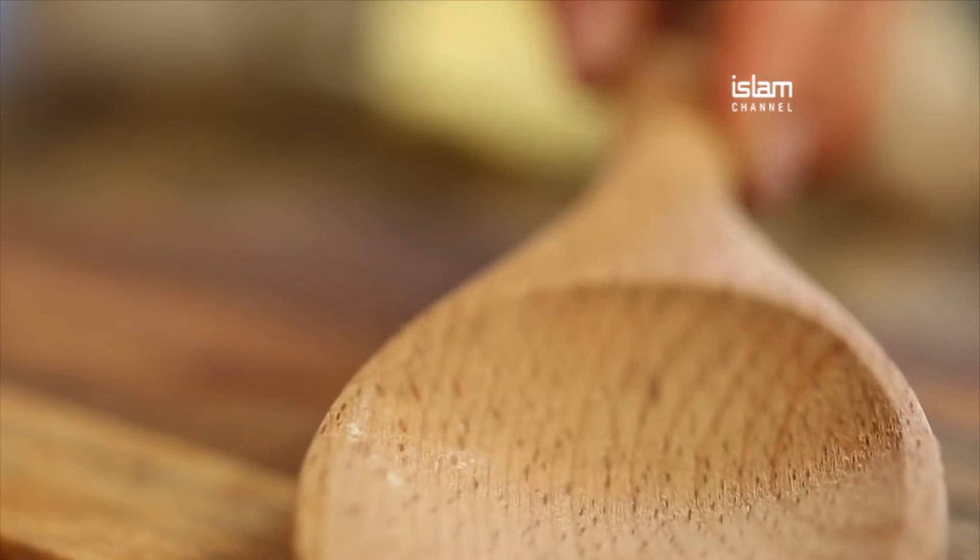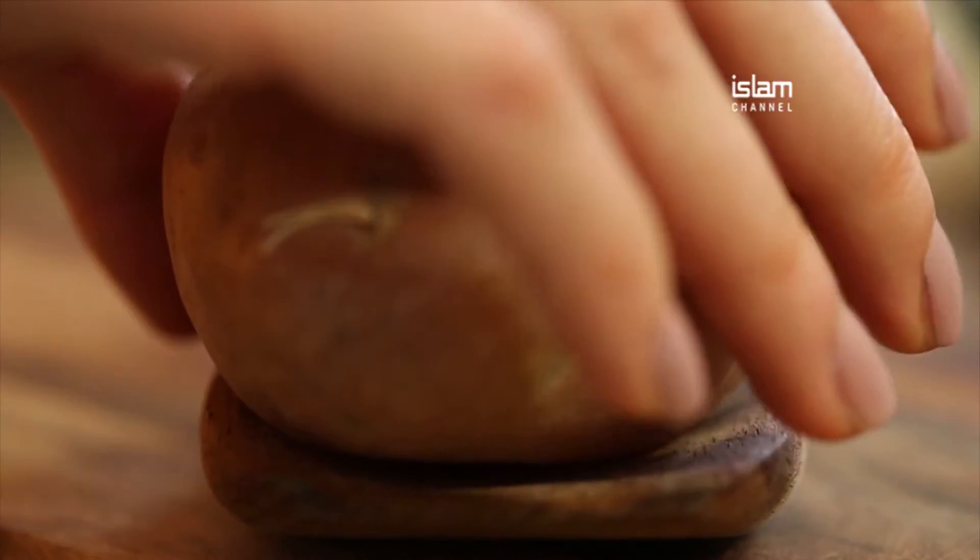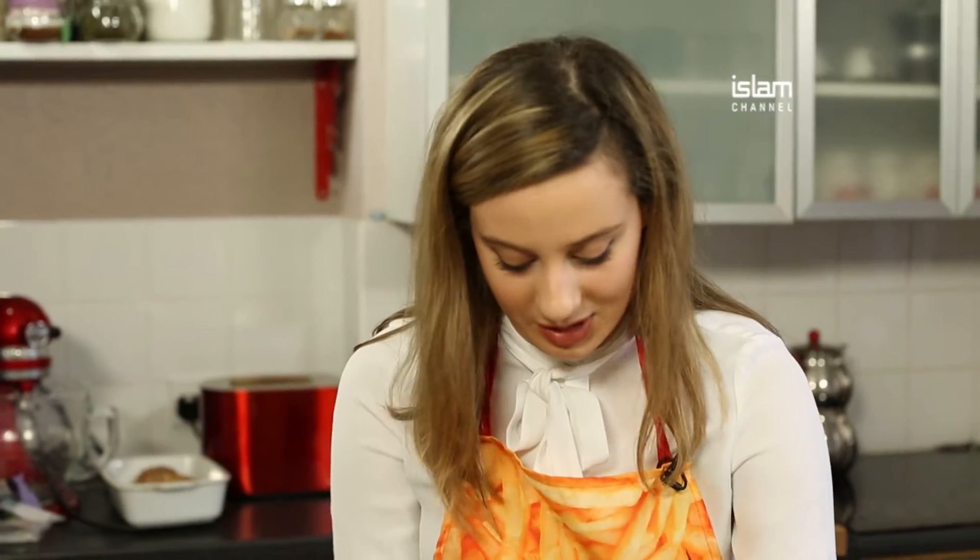Now I'm going to cut them. I'm going to get a wooden spoon and place the potatoes on the wooden spoon. The wooden spoon is going to help us avoid reaching the bottom, so it's going to act like a stop for us.